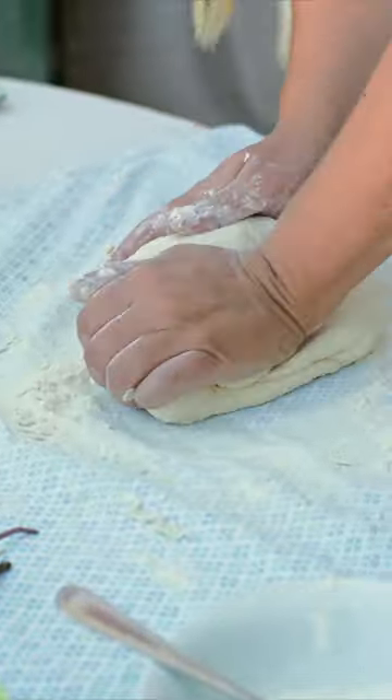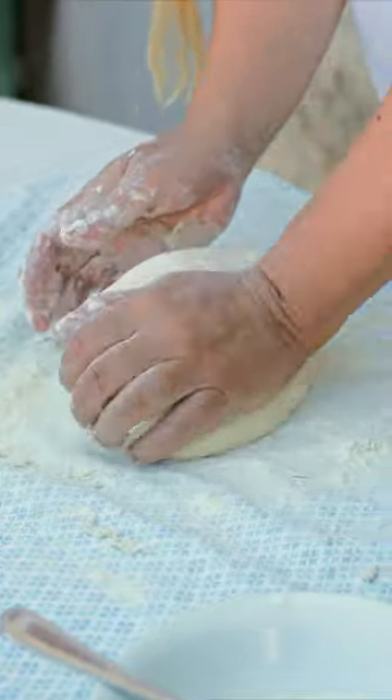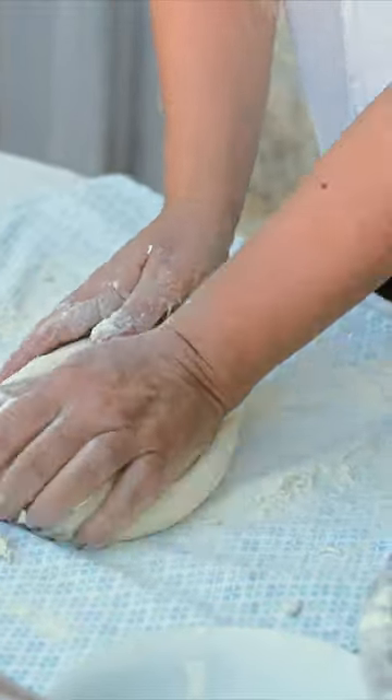At this stage you need to knead the dough well so it's pliable and workable. But don't overdo it because it will become very tough dough. You should mix and knead for about 5 minutes.